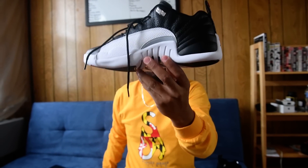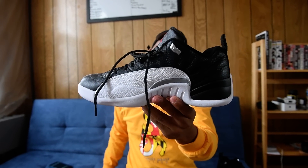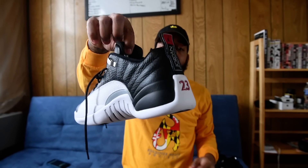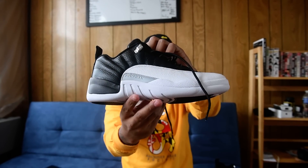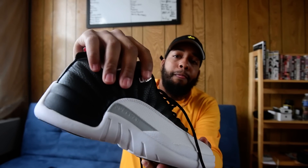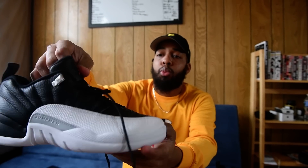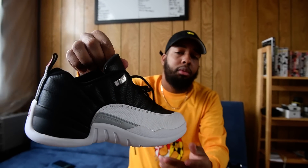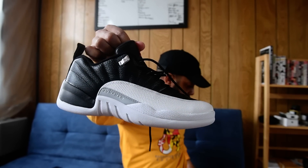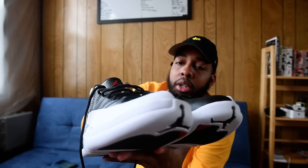This weekend on the 25th you got your 12s and another shoe coming — most people know what it is. The 25th is a good day for Jordans. This is a solid shoe — you got your silver lace lock, red and white stitching, playoff colorway, Playoff 12 Low. What do you think, dope or not? $170.